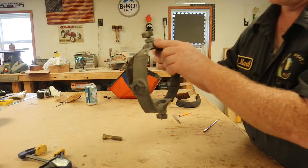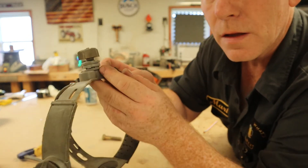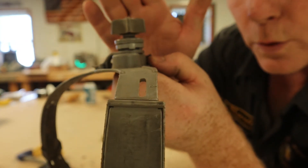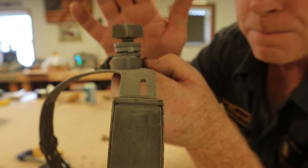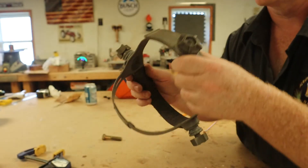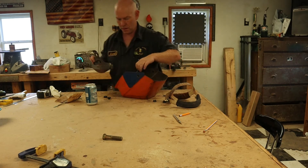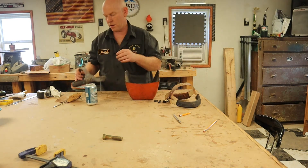The new headgear uses a much bigger hole in the helmet and it has a tab. We have to put a notch in the helmet and that will lock the headgear into place, so when you flip your helmet down the helmet goes and the headgear stays where it's supposed to.